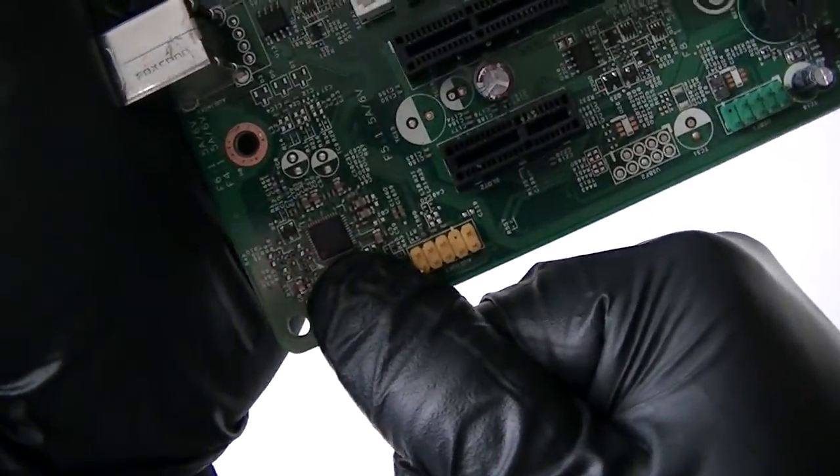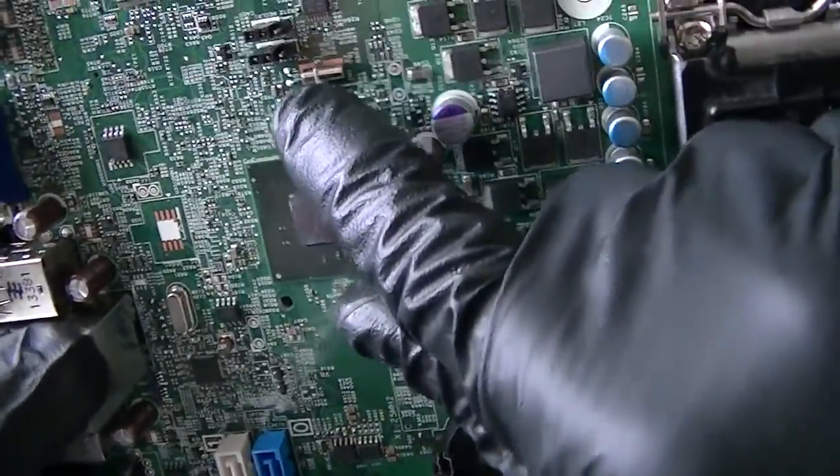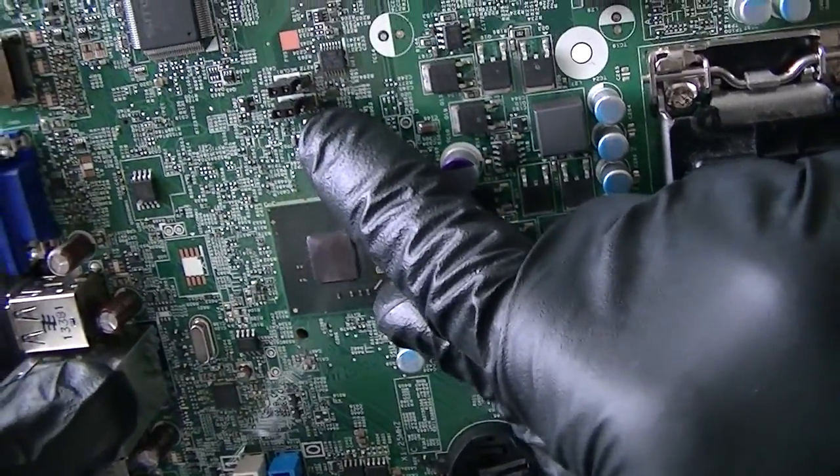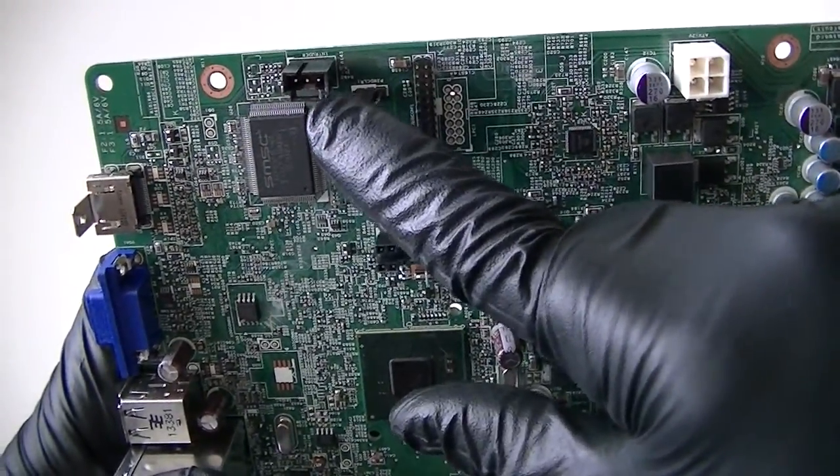Here's the audio chip right there. LAN chip right there. Here's a clear CMOS jumper right there. Password jumper right there. Intruder header connector right there.